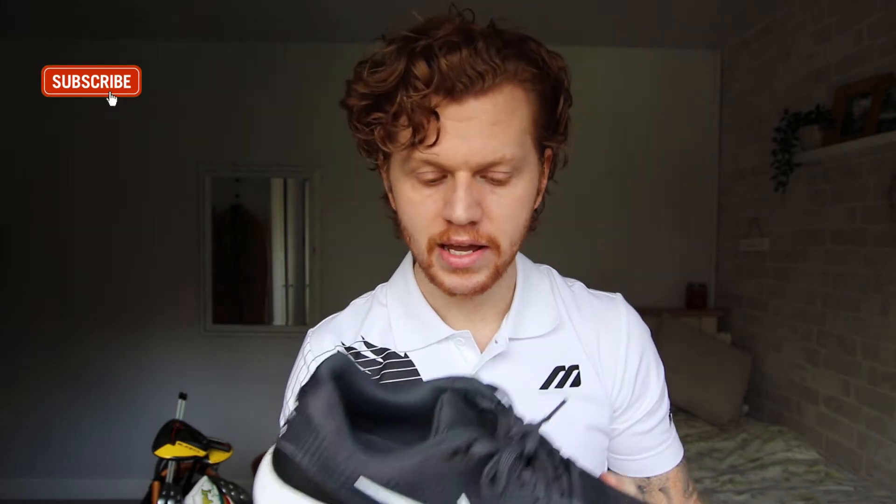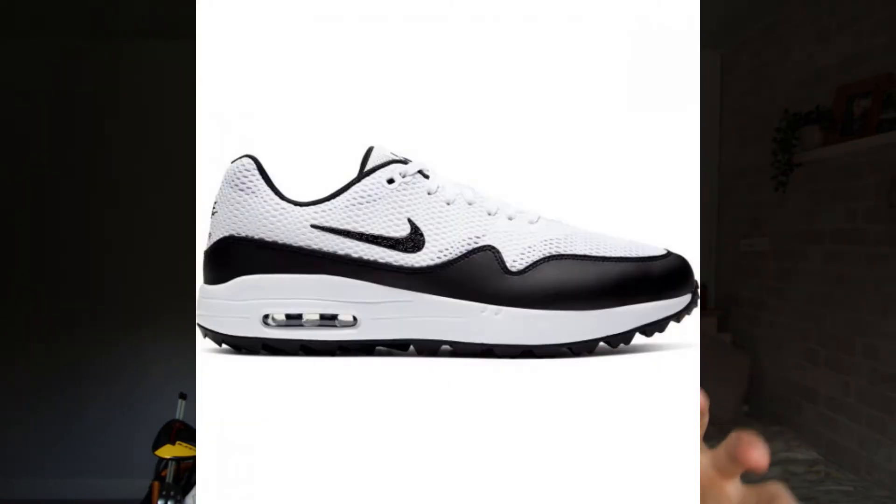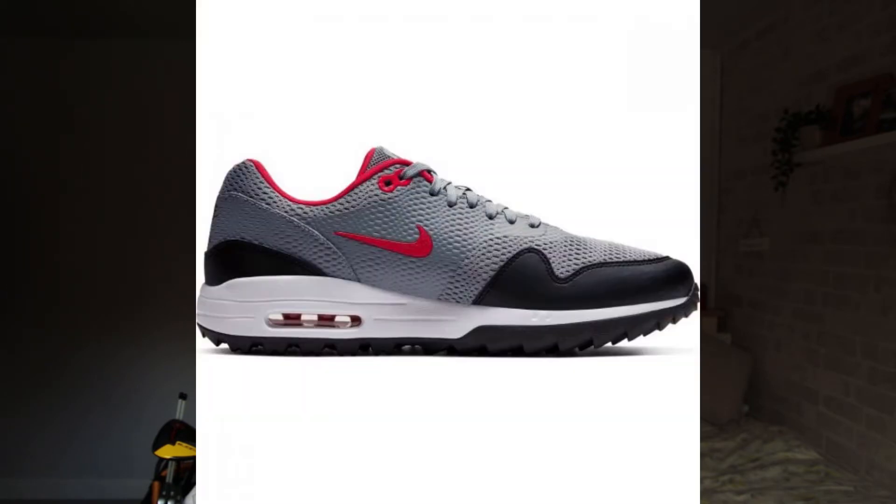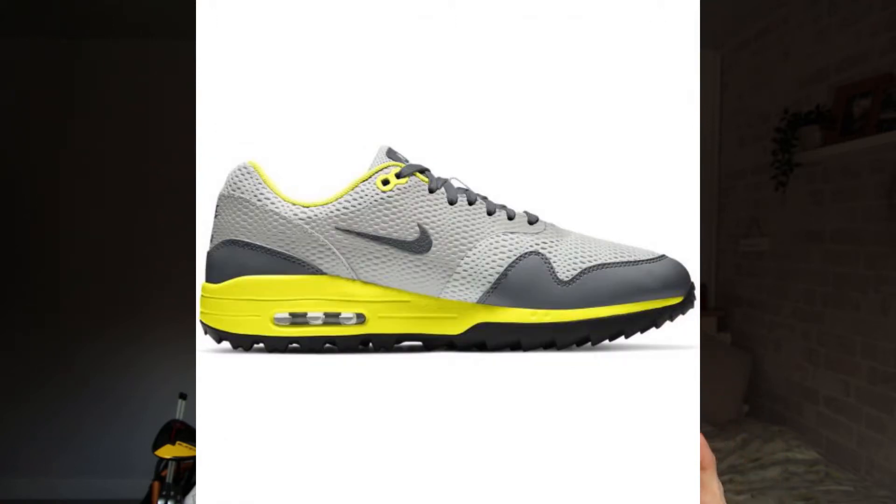In terms of colorways, there are several options to choose from. We'll start with this one — a standard black with a little bit of grey. Other colorways include a white upper with black trim, a white upper with a blue trim, and a couple of grey upper options — one with red tones and accents, and another in what they call 'lemon venom', which is basically a fluorescent yellow.